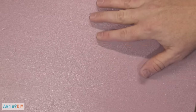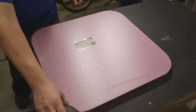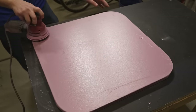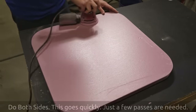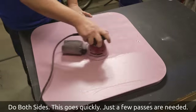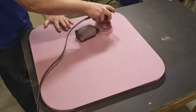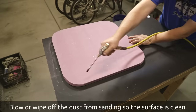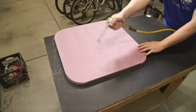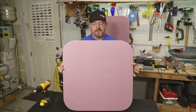The next step is to dull the shiny surface on the foam board. We're going to use a random orbital sander with 220-grit sandpaper to go over the entire face of the panel.